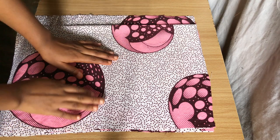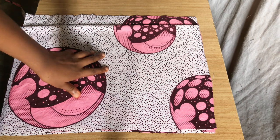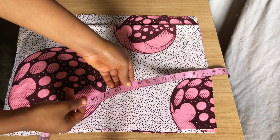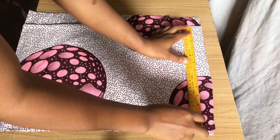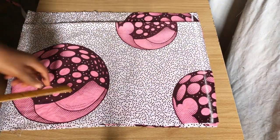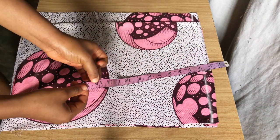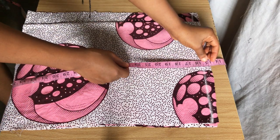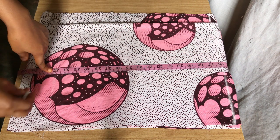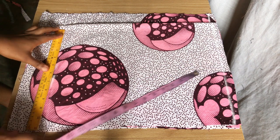I'll be working on the skirt part of this dress first. My fabric is already folded into four — make sure the width is wide enough to take your hip measurements and the allowance you'll be adding. Because I'm working on the skirt part first, I'm going to minus the length of the half length. I'll roll out a straight line as my starting line, then minus 15 inches for the half length. The dress length I'll be using is 32 inches, so I'll mark it down and roll a straight line across the dot.